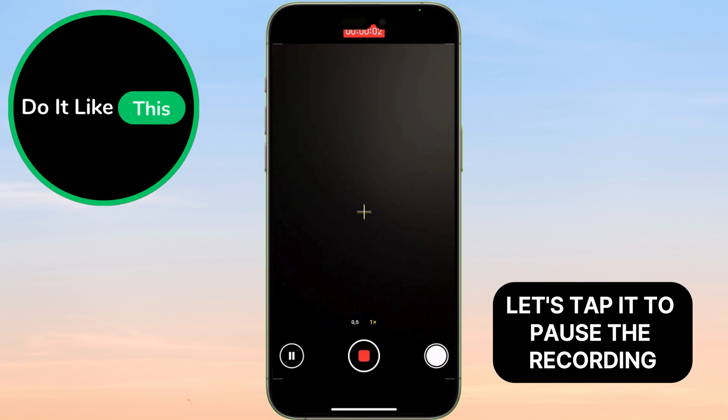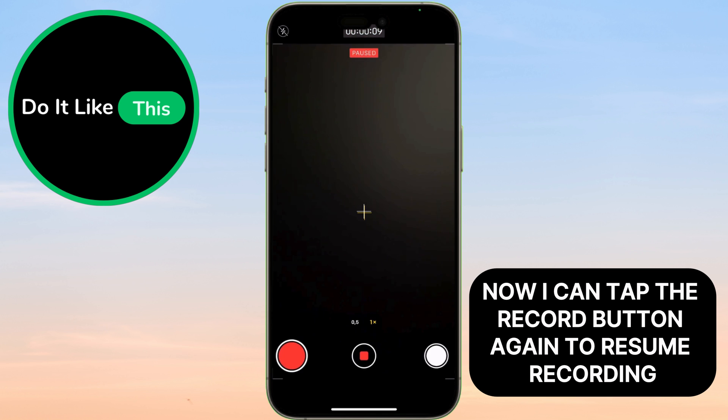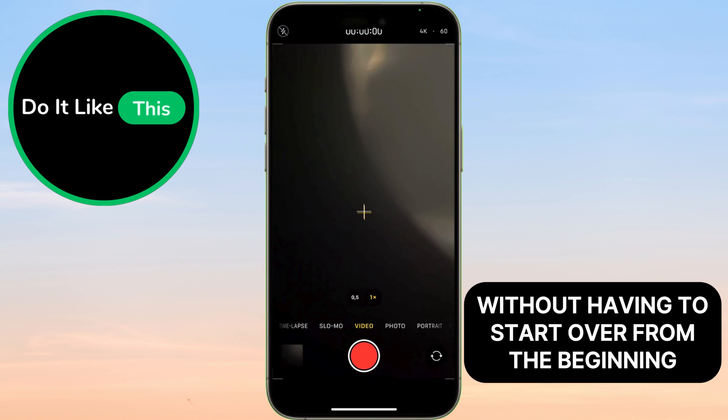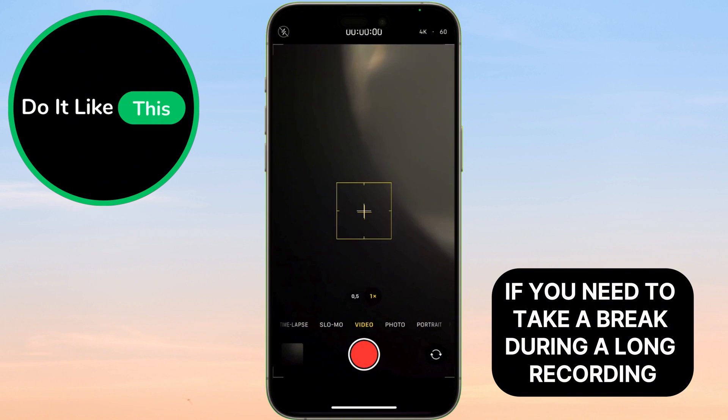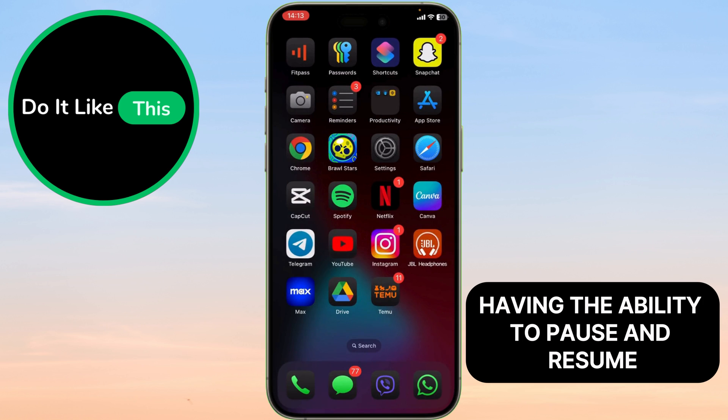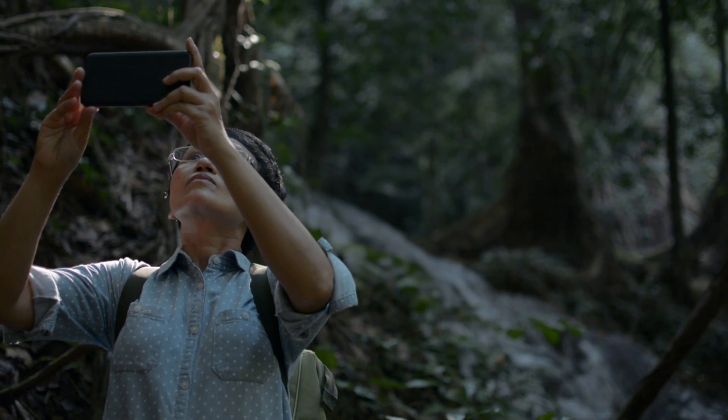Let's tap it to pause the recording. Now, I can tap the record button again to resume recording where I left off. This is great for capturing multiple takes of a scene without having to start over from the beginning. If you need to take a break during a long recording, you can pause and resume without losing your progress. Having the ability to pause and resume gives you more flexibility when editing your videos.